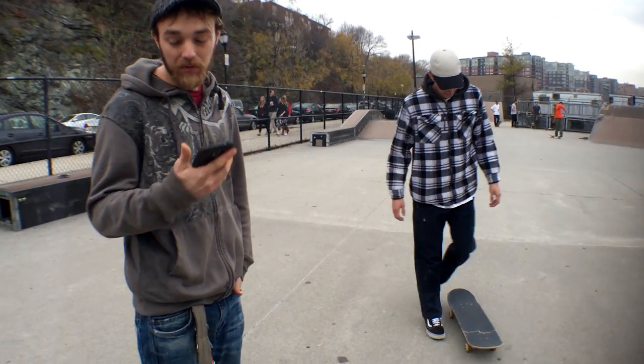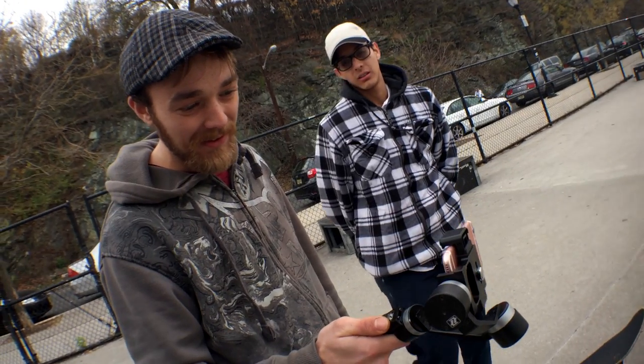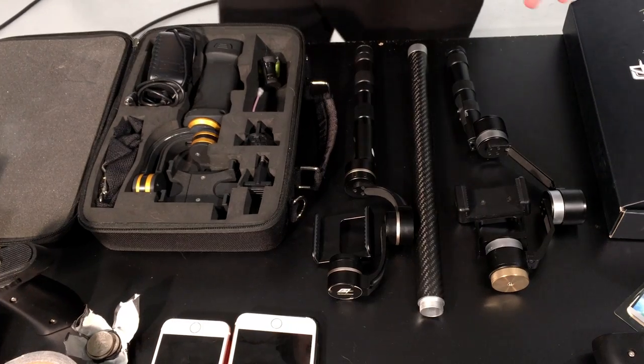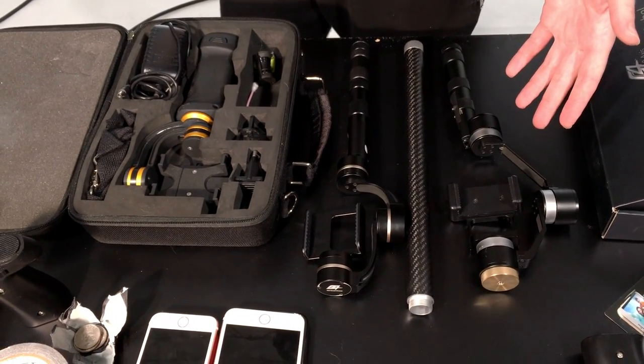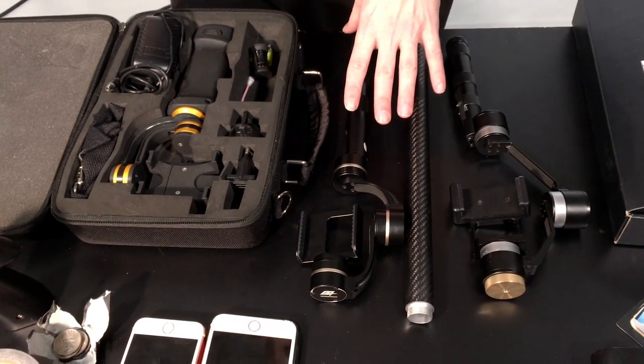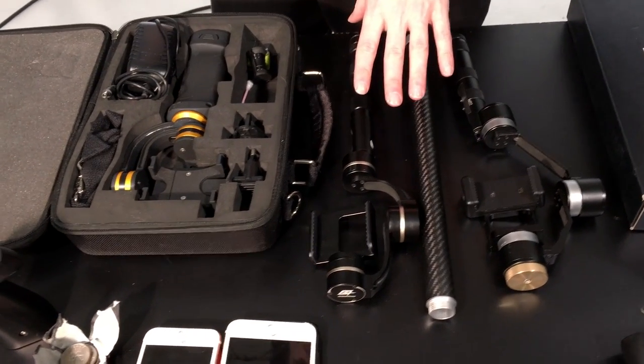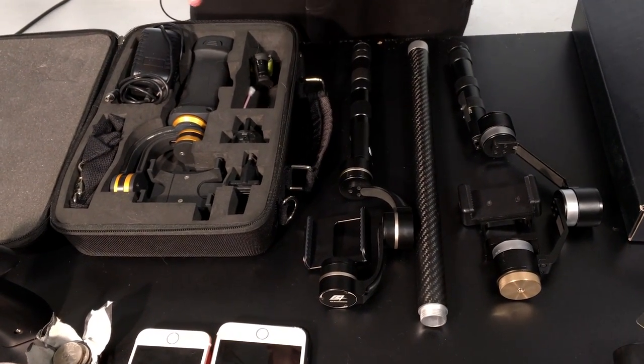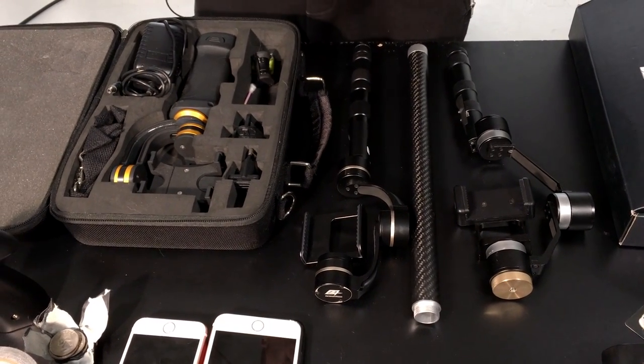If I were to get one of them, it would be this one because it has so many different options — that tilting, that panning, the upside-down. You can do anything you want with this one and it works really well. Plus, like the G4, you can put a battery extender on here and pole extenders as well. On the left you've got the Zhiyun Z1 Smooth, which I consider the workhorse of the pack. In the middle you've got the Feiyu Tech G4 three-axis handheld gimbal. And over here you've got the iCAN.